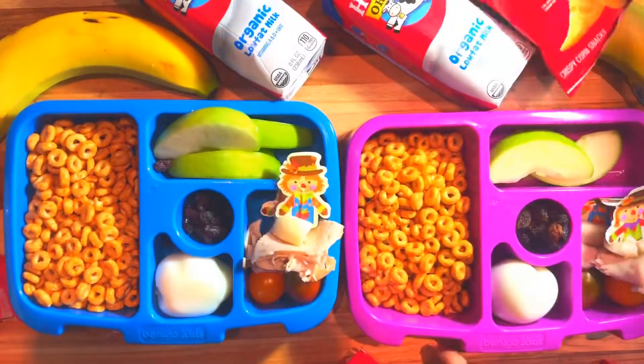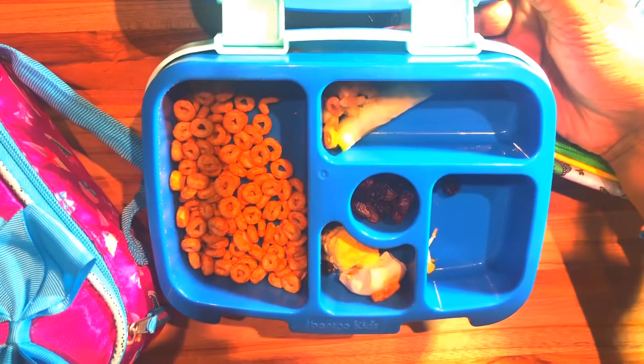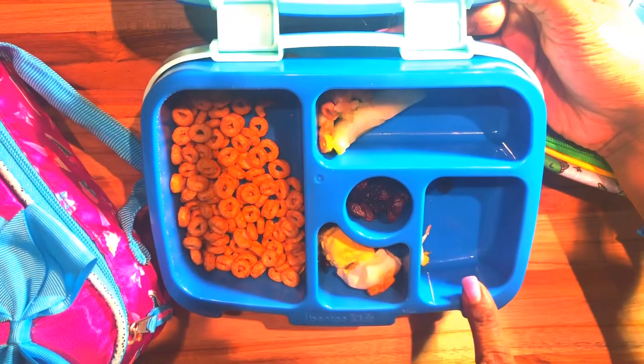My little tiny helper is helping me pack. And of course some milk. For Halo's snack today, she's going to have some yogurt and also some little chips.